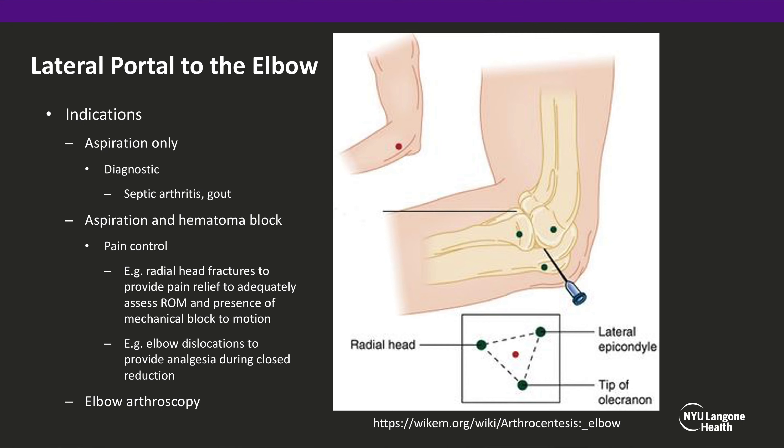First, we will describe our procedure for the elbow hematoma block for pre-procedure analgesia for the reduction. The elbow hematoma block involves using the lateral portal to the elbow.